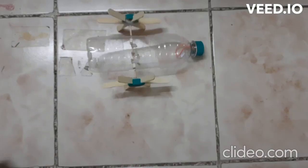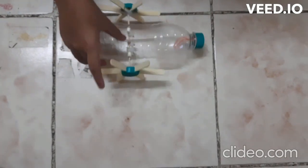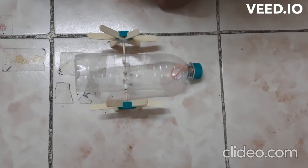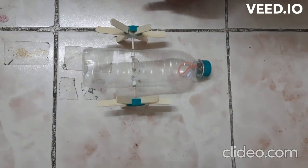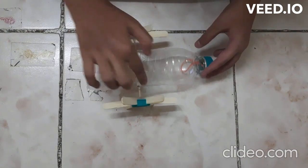Now, take 2 bottle caps and make a small hole at the center like this. Cut the cap sides to make grooves to create paddles like this. Now, cut the ice cream sticks in half and create the paddle like this. Then, pass the skewer through the center of the cap and glue them like this.